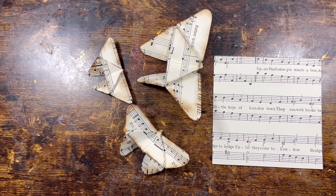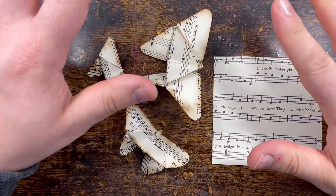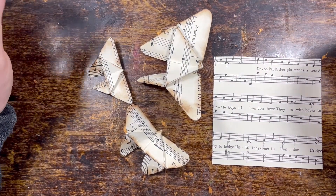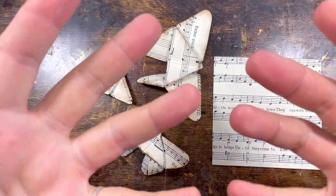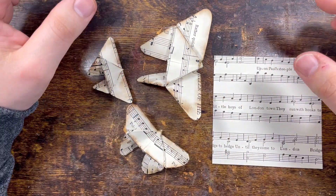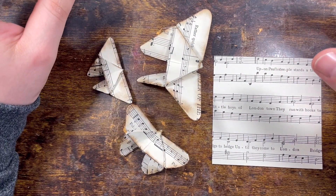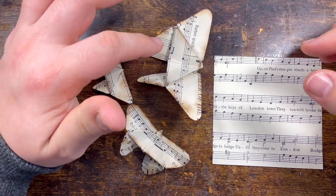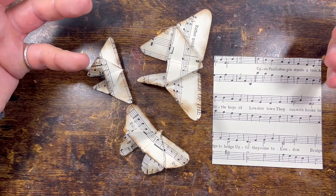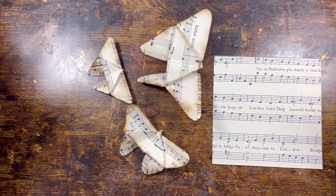Honestly guys, thank you from the bottom of my heart. So today you guys requested another origami video. This is probably the last one I'm going to do for a little while — no, I'm kidding. I do like origami, it's just these hands are a challenge. It's a bit challenging especially with small papers because I've got big hands and I'm very clumsy.